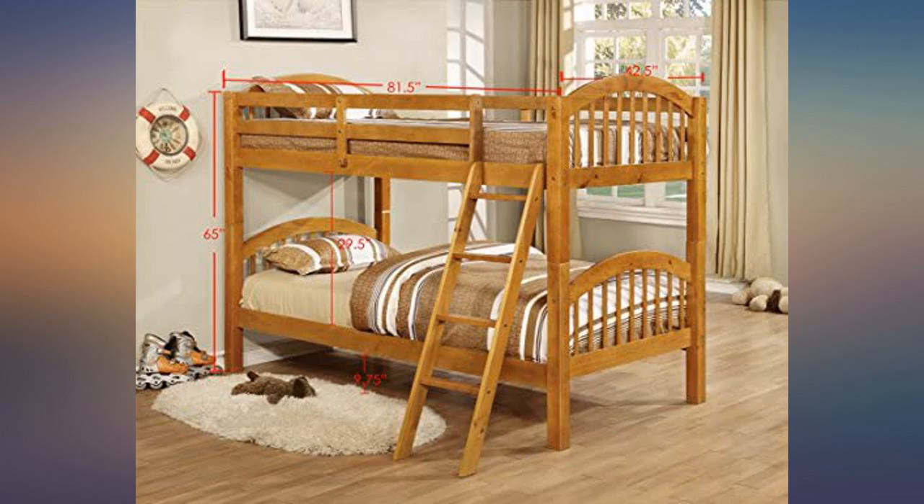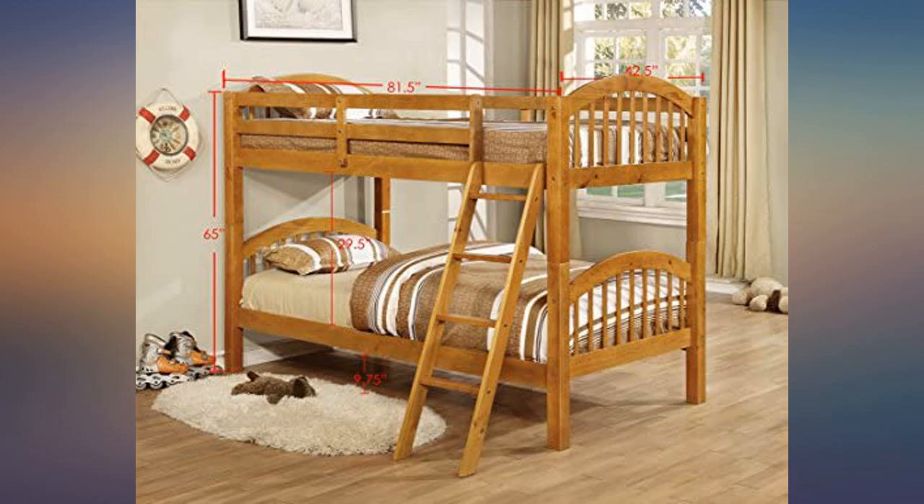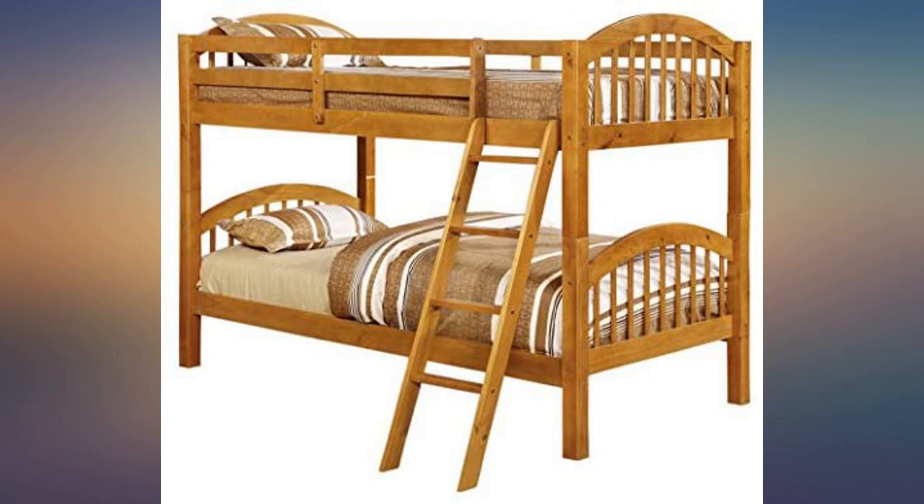Assembly went well, but a few points were not well described in the instructions. We had to disassemble and reassemble one area when complete. Overall, this is very sturdy and the kids love it — highly recommended.